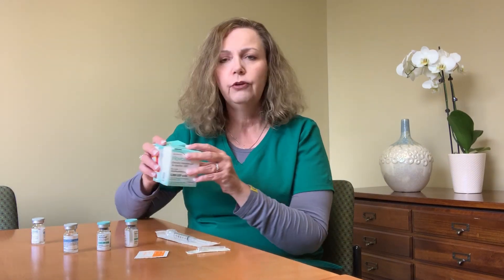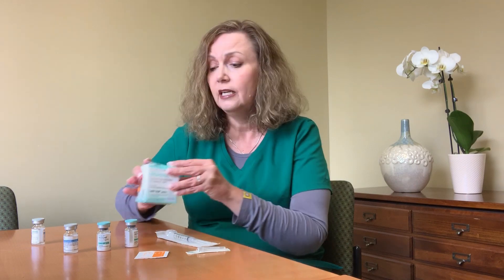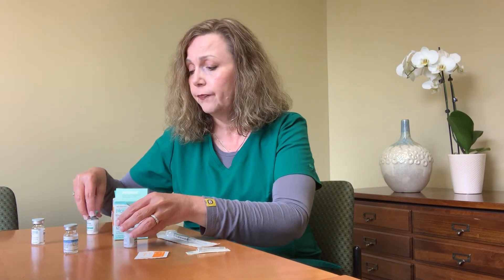What if your dose is 5,000? Your pharmacy may send you two boxes, but you would only need one. You're going to draw up one milliliter of normal saline and inject it into just one of the powders. Swirl it around, make sure it's completely mixed, and withdraw the entire contents and administer it sub-Q.